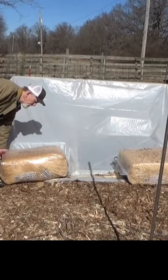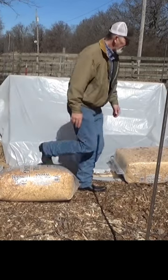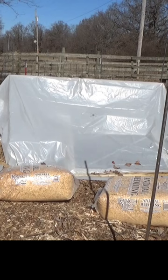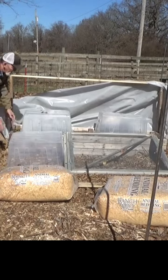But whatever cold frame you're going to use, you really do need to open it up once it gets over 40 degrees. You'll be amazed at how quickly this warms up — it only takes a couple minutes.